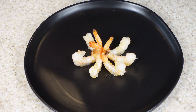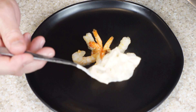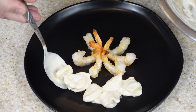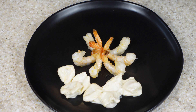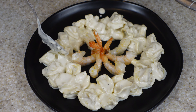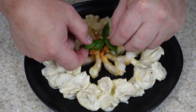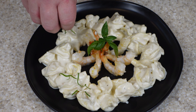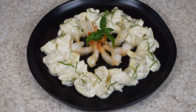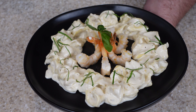We get the shrimp all set up. I've got the alfredo in a bowl with the tortellini. We're just going to push it around in a circle around the shrimp. I'm just doing this for eye candy. And there you go — that's what we're serving tonight. We have shrimp with cheese tortellini alfredo. Awesome — time to enjoy.